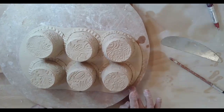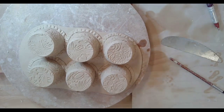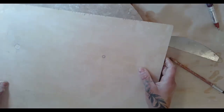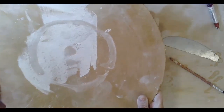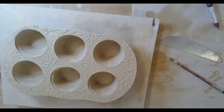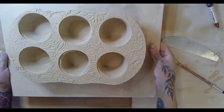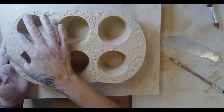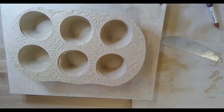Okay, here we go - moment of truth! Board on top, flip it, take that off carefully. Nice - check that out! That is awesome! All right, next step is cleanup and then we are done.